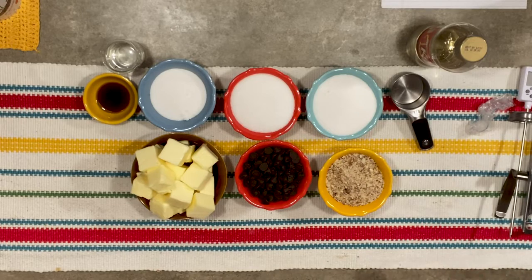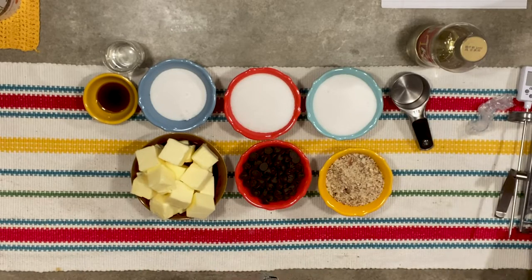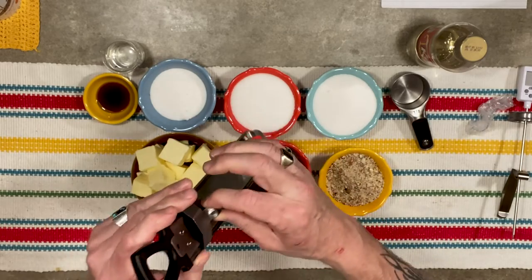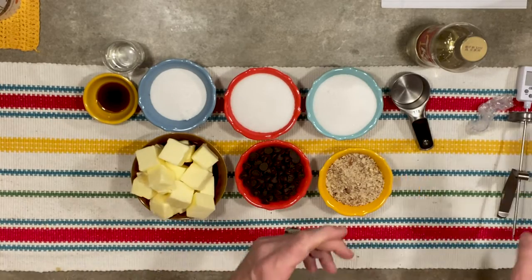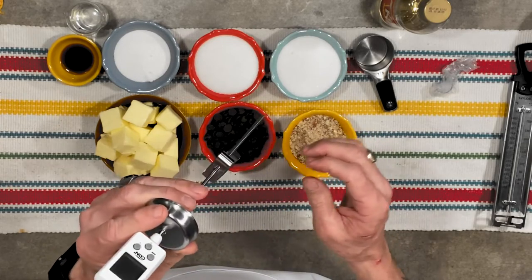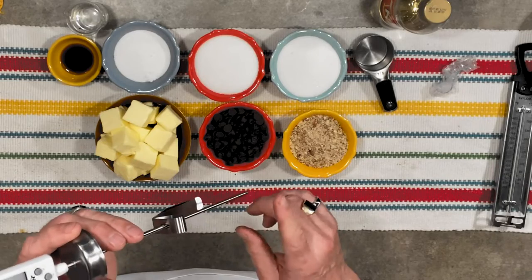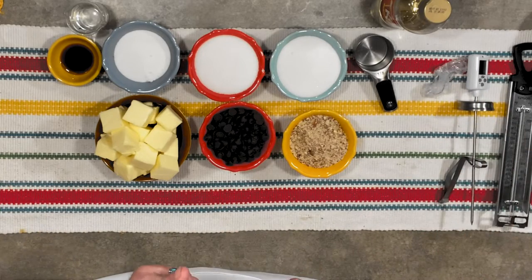A couple other things you'll need: a candy thermometer. There are inexpensive types you can get at the dollar store. We're going to cook this to a hard crack stage. There's also one with a slidey clip on the back made by Taylor, and I have a digital candy thermometer that extends out from the side of the pan to get closer to the center. Just keep in mind: do not let the tip of your thermometer touch the bottom of the pan or you won't get an accurate reading.